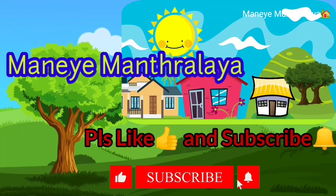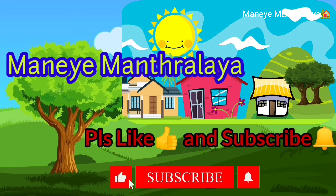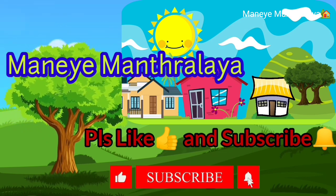Hi friends, welcome back to my channel, Money Mantra Laya. If you like this channel, subscribe to this channel and click the bell icon.